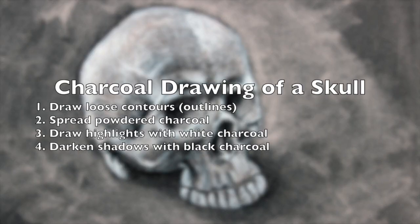In this video, we're going to take a look at how to draw with charcoal. Specifically, we're going to complete a drawing of a skull. We'll begin by drawing loose contours or outlines.